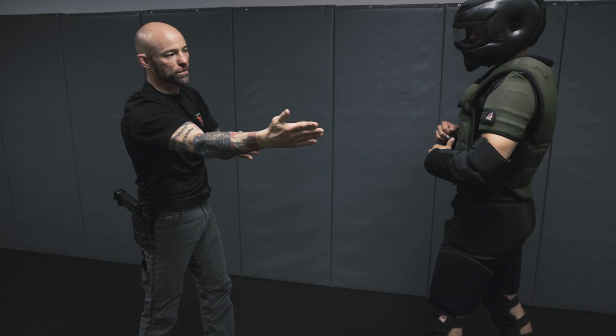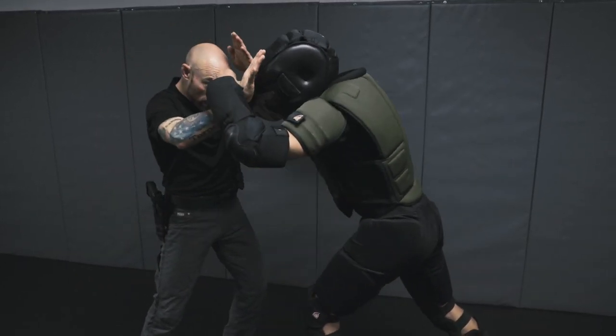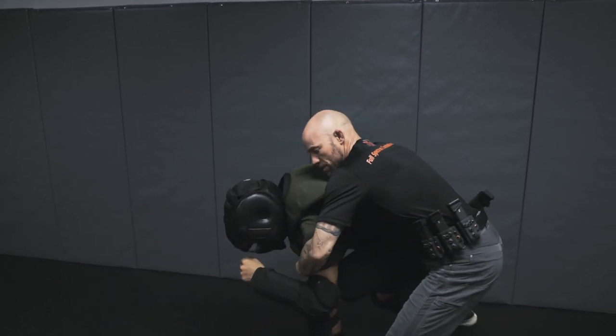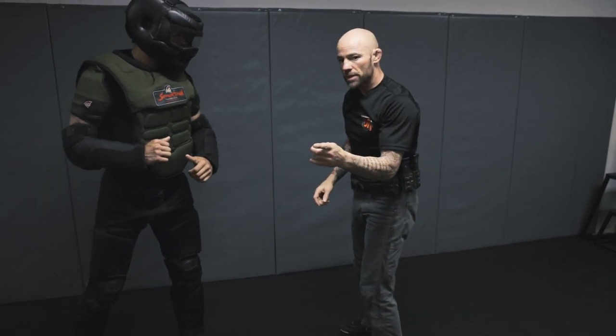If he's the train on the tracks, we're getting off the tracks just a little bit. So once again: he reaches, hands are up, we block, get under, step — and now we're in a position to either take his back or simply disengage. We've avoided that grab, which could be a serious problem.